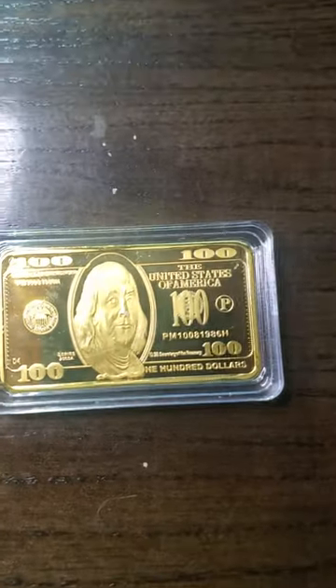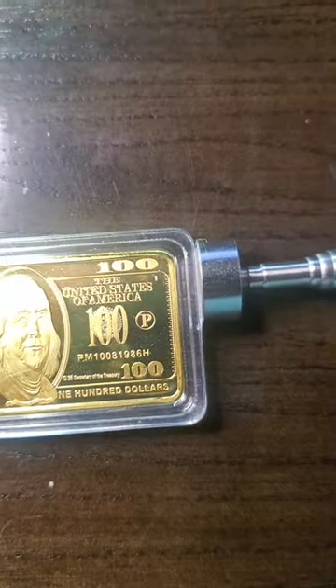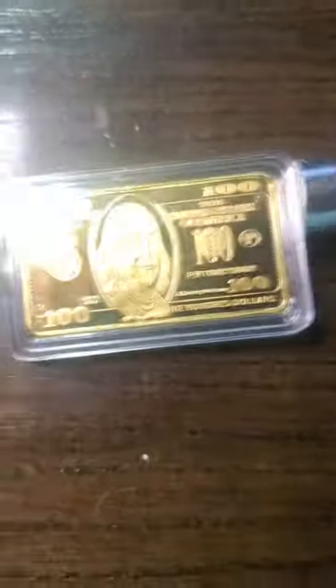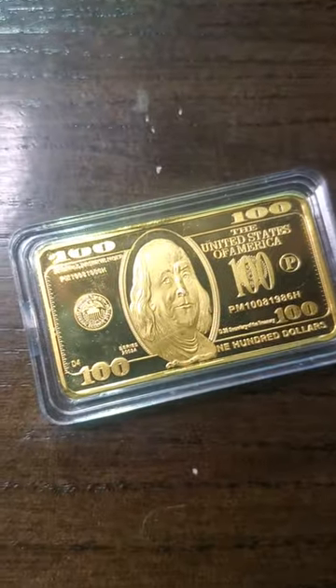We all know the magnet test, right? And — bink — oh wow, look at that. And that tells you that it's not gold, because gold is non-magnetic.